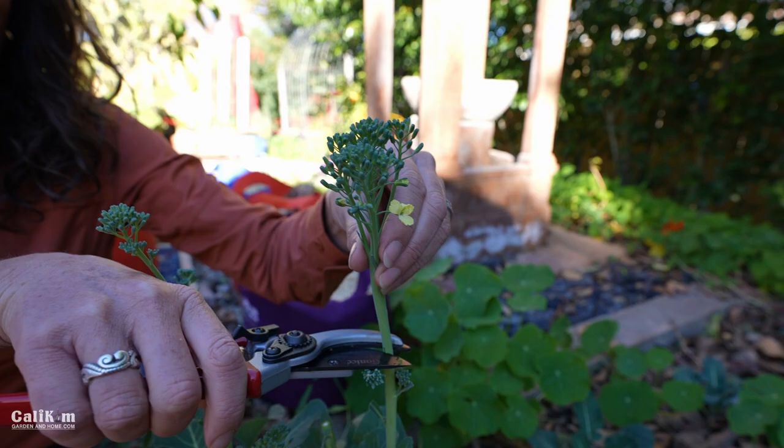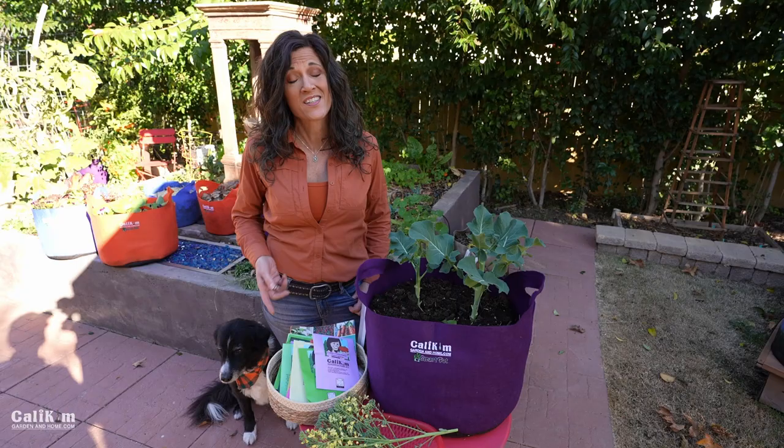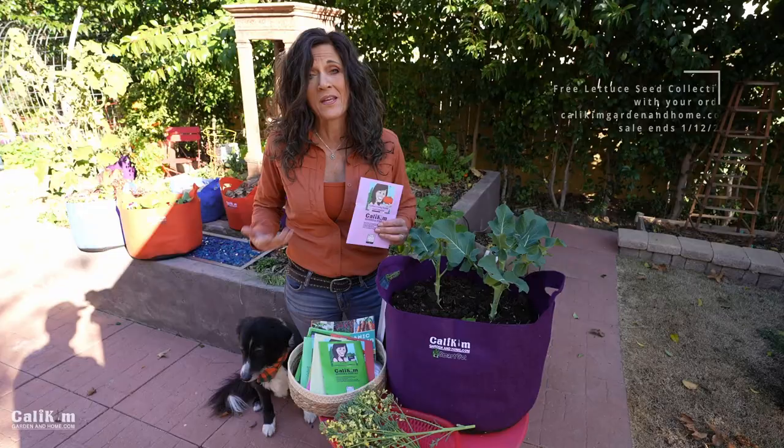Follow along with me in 2022 to grow your gardens — I'll show you how. Head over to calakimgardenedhome.com for all of your seeds and containers. I have 23 seed collections, which are handy seed kits organized by season or type of vegetable, such as spring garden, herb, pea, and lettuce. When you purchase any of my seed collections, smart pots, or books, you'll receive a free lettuce seed collection — five different varieties — with your purchase.